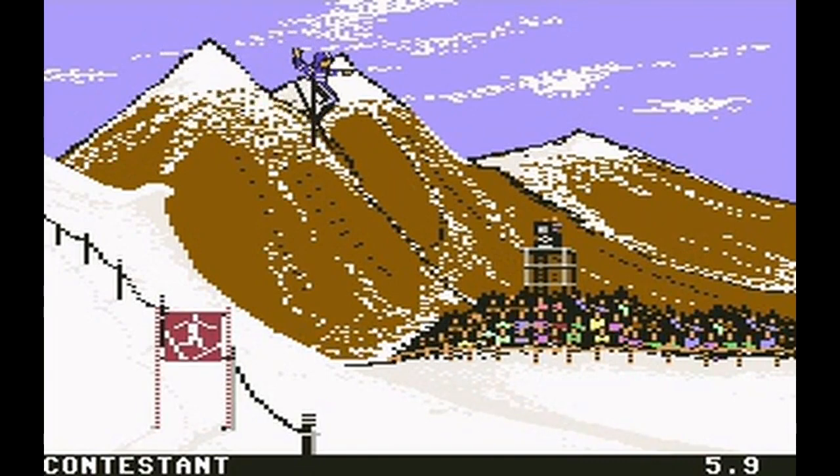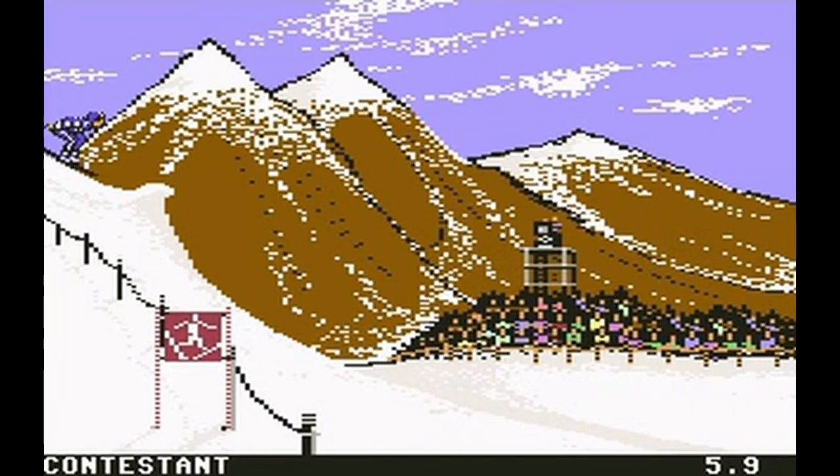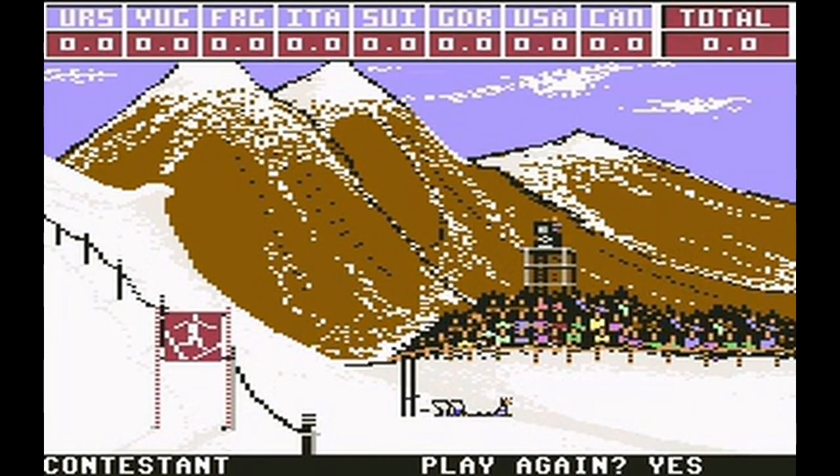This event is of course sponsored by Oscar Meyer wiener. Our high score is 5.9. Maybe one more for the road — you ever seen a wiener do this? Face down in the snow. He's dead. Let's go on to the next event and see what it has in store.